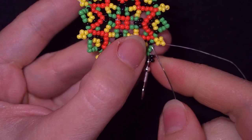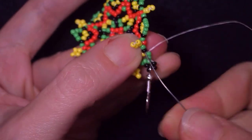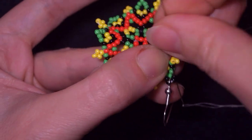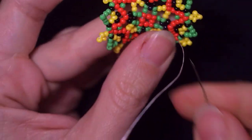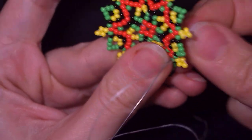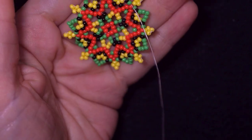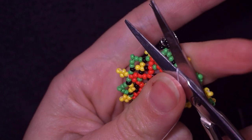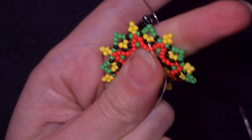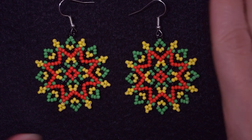You could repeat the knot several more times. When you're ready, go through the following few beads — going here at the back of the earring — and cut your thread. And now my geometric seed bead earrings are ready!